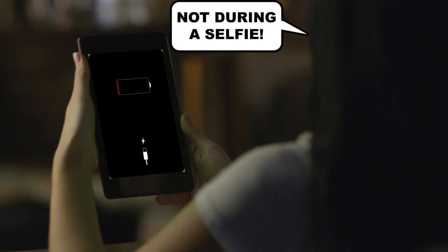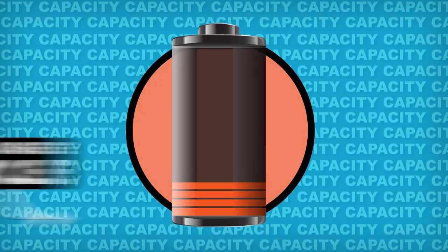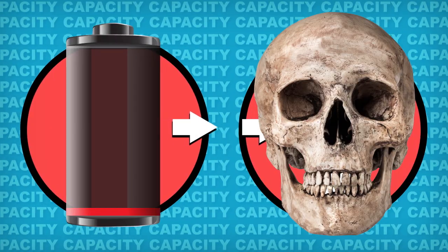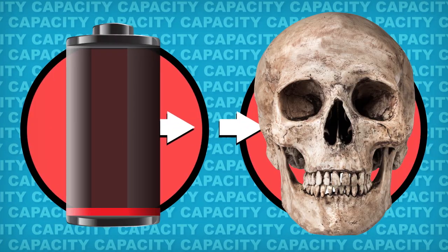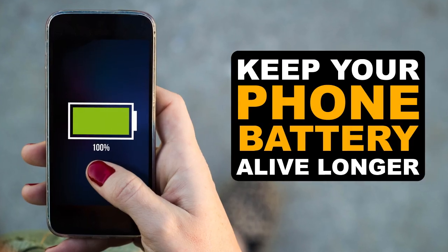Every time you burn through 100% of the battery's charge, which is called capacity, you take the battery through one charge cycle. Each cycle inches the battery closer to death by shaving off some of its total capacity. So here's how to keep your phone's battery charge and life lasting longer with science.